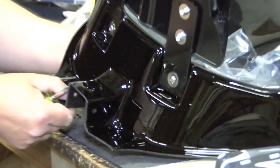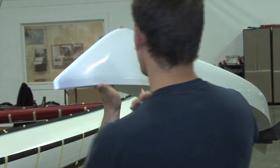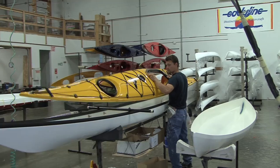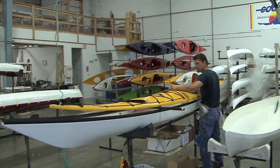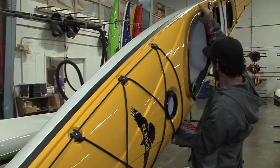The very first time I paddled a thermoform kayak, I knew we were on the right track. It paddled well, it felt right, and it just felt like a quality product. The boats are repairable. It's a hard, abrasion-resistant material which has phenomenal UV resistance. It's lighter than most other kayaks. It's a very clean operation — everything gets recycled. Performance-wise, you're going to feel like you're in a high-end composite boat when you're paddling a thermoform boat.